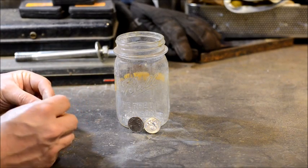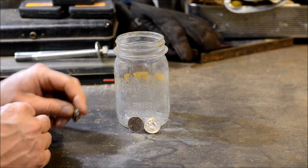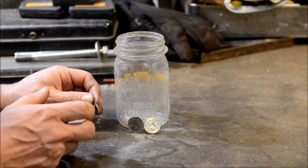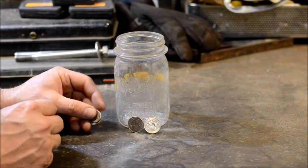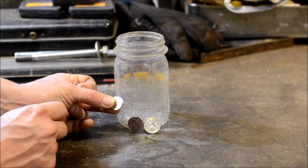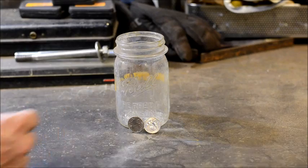As far as I know from what I've tried, dimes and nickels don't work very well. And you never use pennies for this process. Pennies are mainly zinc — they burn up, they make a mess, and they kill your lungs. So don't use pennies. I've never had much success with dimes and nickels, but I've always had success with quarters.